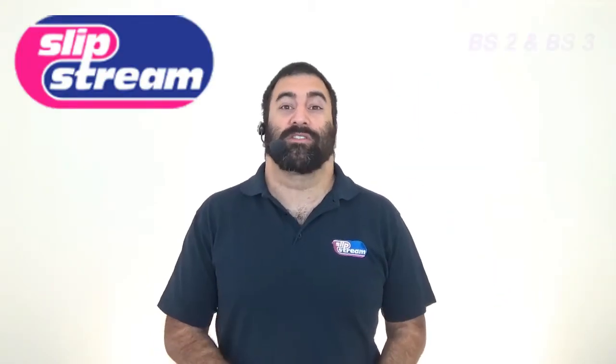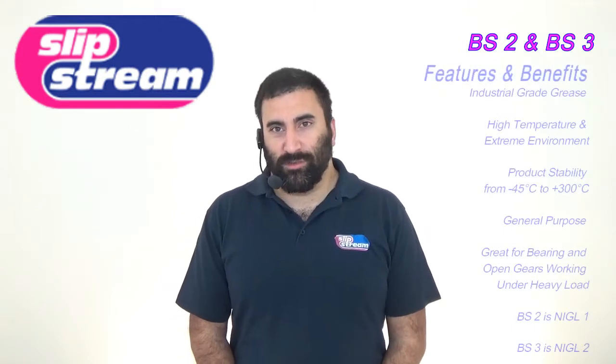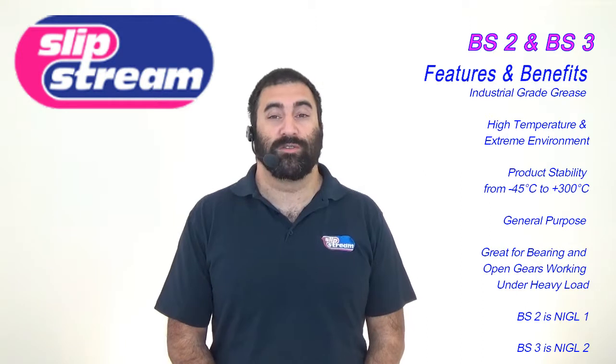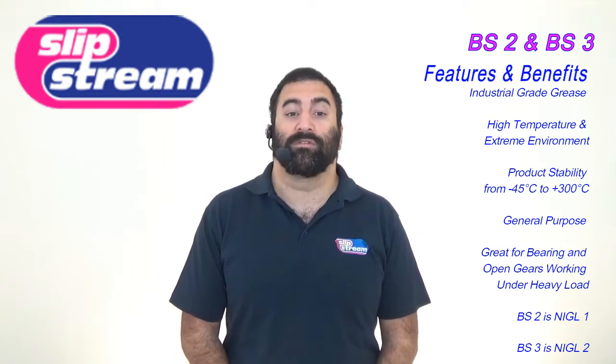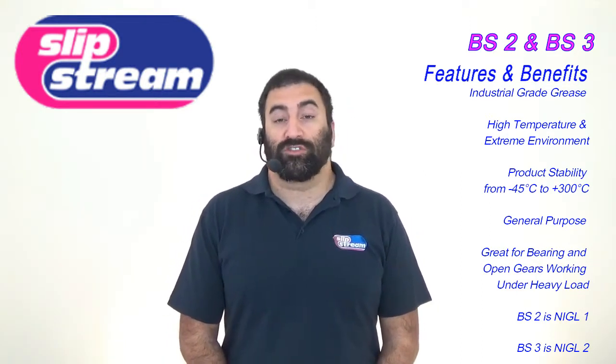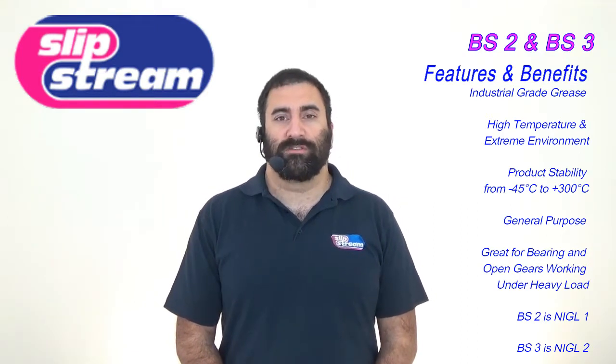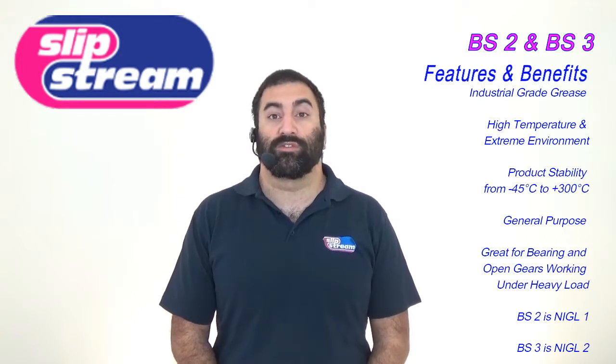Hello and welcome to another quick video from Slipstream Lubricants. This video is about another range of products that we make: the BS range. There are two products in this range — BS2 and BS3 — and both of these products are high temperature and extreme condition greases.